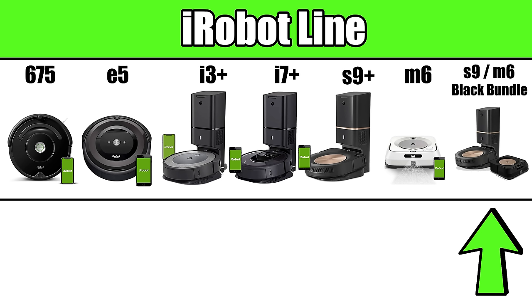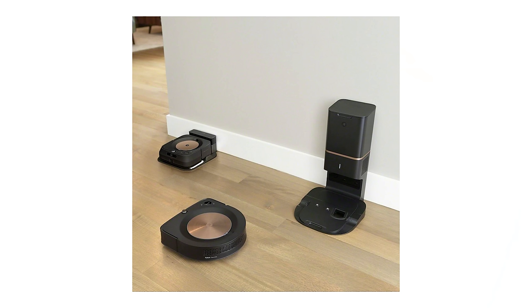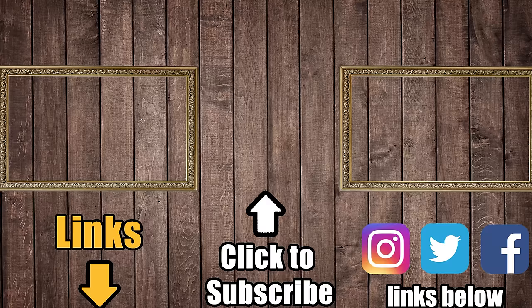The S9 Plus M6 Midnight Black bundle is the last item on our list. It includes the S9 Plus and an all-new black version of the Brava Jet M6, which is pretty aesthetically pleasing. Essentially, this bundle represents the most advanced robots in iRobot's lineup — you get the S9 with the CleanBase and the new black M6. Check out all the links in the description for current prices. Thanks to iRobot for sponsoring this buyer's guide, and thank you for watching.